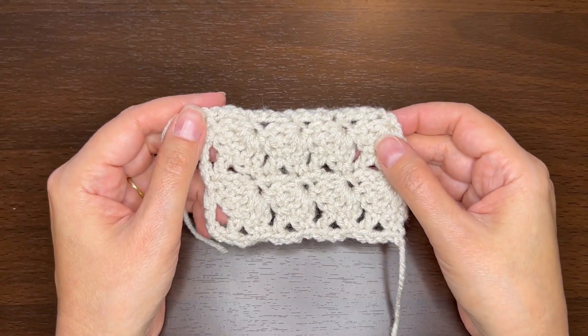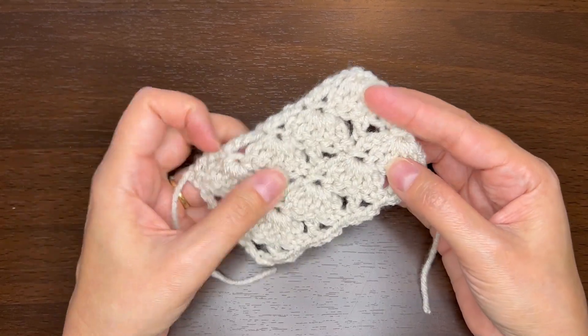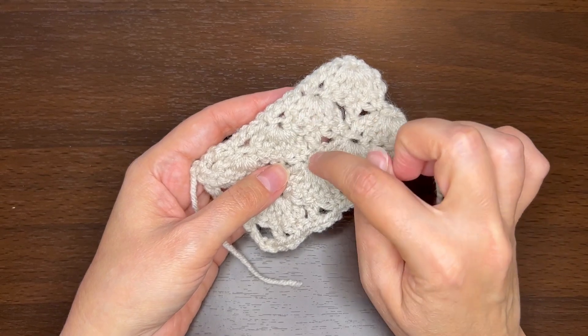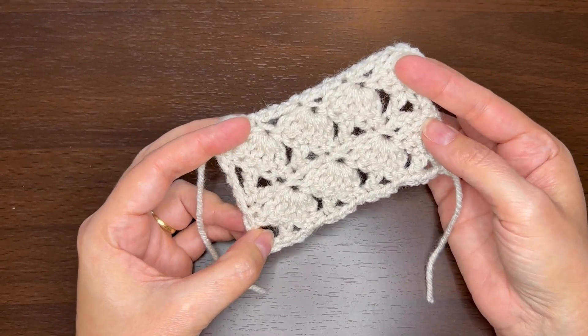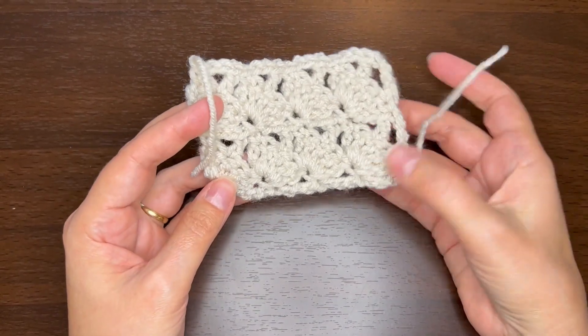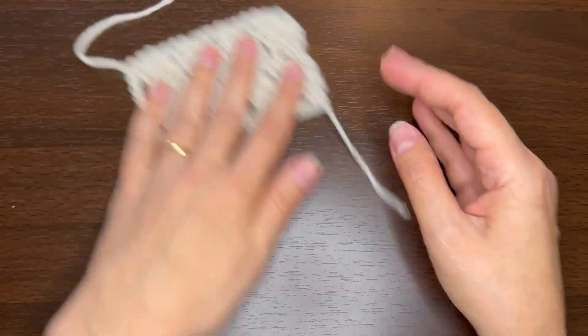Hello, this is Heather with Change Path Crochet. In this video I'd like to show you how to do the mushroom stitch. As you can see, we have the mushroom cap and then a stem on all these diagonal mushrooms. The trick is we're actually going to make it upside down, so we start with the cap and then add the stem on top of that.